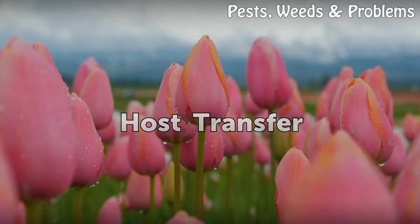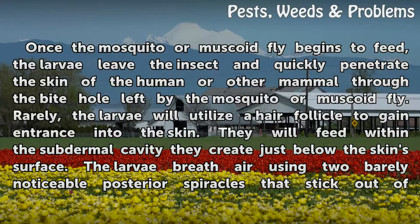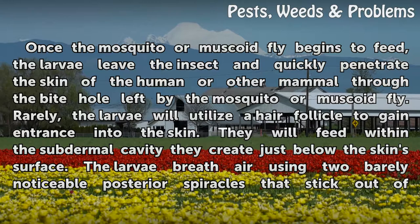Once the mosquito or muscoid fly begins to feed, the larvae leave the insect and quickly penetrate the skin of the human or other mammal through the bite hole left by the mosquito or muscoid fly. Rarely, the larvae will utilize a hair follicle to gain entrance into the skin. They will feed within the subdermal cavity they create just below the skin's surface. The larvae breathe air using two barely noticeable posterior spiracles that stick out of the skin's surface.